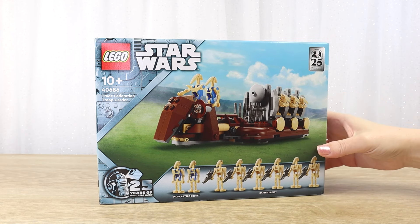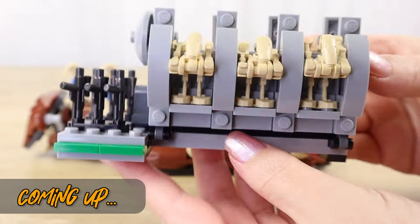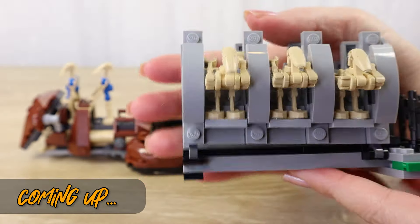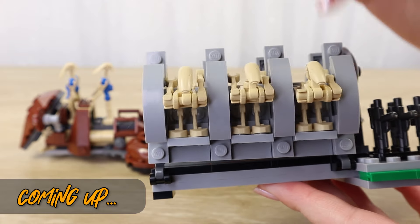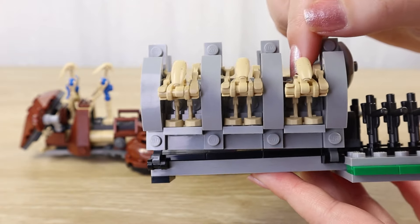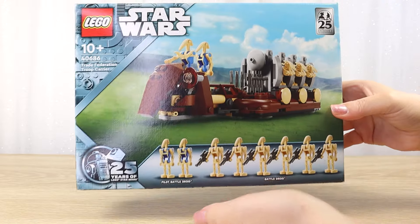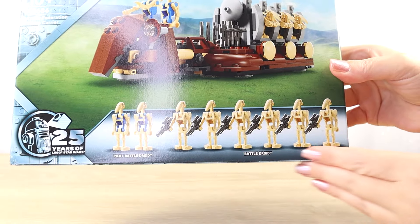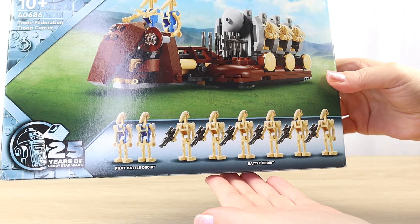So thank you so much for hanging out with me today. Coming up really soon, I'll build this set and we'll take a closer look at all of the details and all of these cool figures. But first, let's take one last look at the packaging. I really like the bright and sunny artwork for this box. We have the Troop Carrier on Naboo, and here we can see all of the battle droid figures that are included in this set.